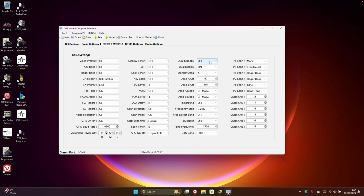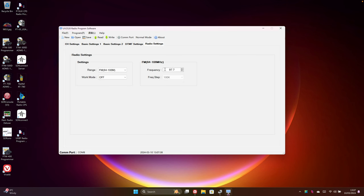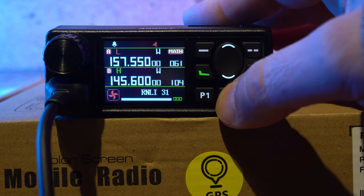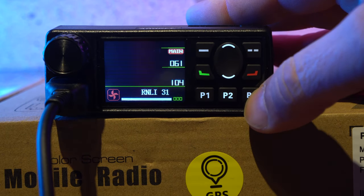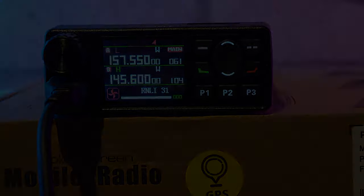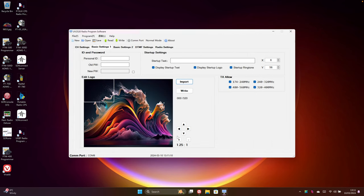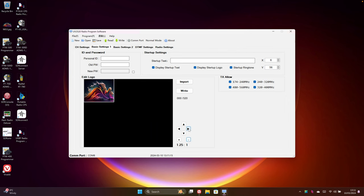The software lets you set the full range of options for the Abri AR2520, including scanning options, GPS settings, frequency steps, and programmable keys labelled P1 to P3. I really wanted to set one of the front keys to control the high and low power function, but sadly that's not an option — something I hope is added in a future update. One cool feature is the ability to set your own startup picture or logo. Simply scale your favourite picture using the built-in utility and next time the radio boots you'll see your custom image — great for programming a fleet of company vehicles.